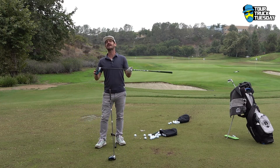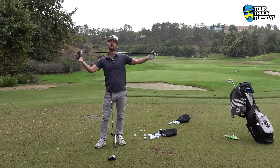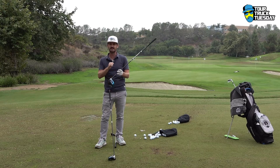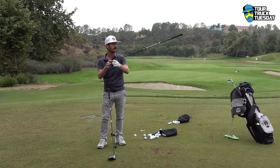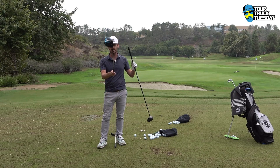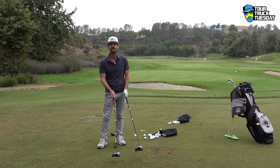I was able to get the swing weight — even though this is 46 and a quarter inches — to about D6. So the balance with all that weight is D6; it's not freakishly heavy at the head versus the rest of the set. I play around D3, whereas the gamer is about D4. So balance is going to be where it needs to be.